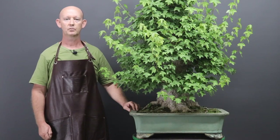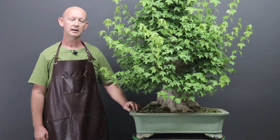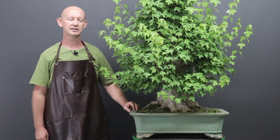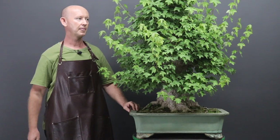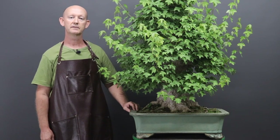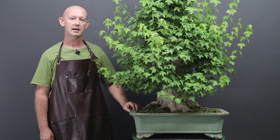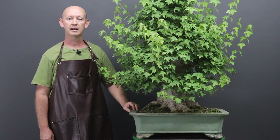This tree was purchased by one of my customers after I'd imported it from Japan, and part of the deal was that I would also do the first styling, the first bit of work on the tree before delivering it to him. That is the scope of work I'm doing today, but I can't see what's happening in the structure until the leaves have been removed, so the first course of action will be to defoliate the tree and then reassess what work will need to be done.